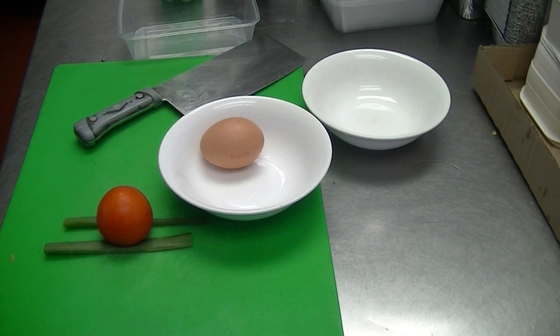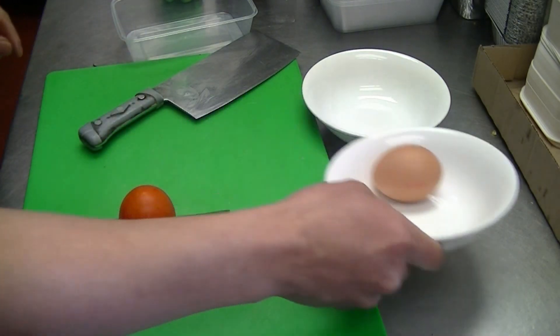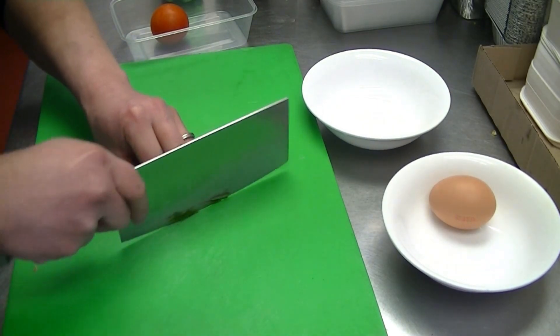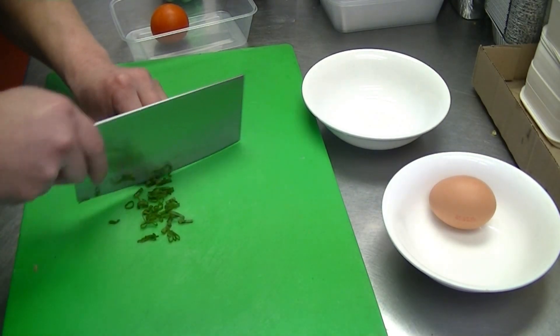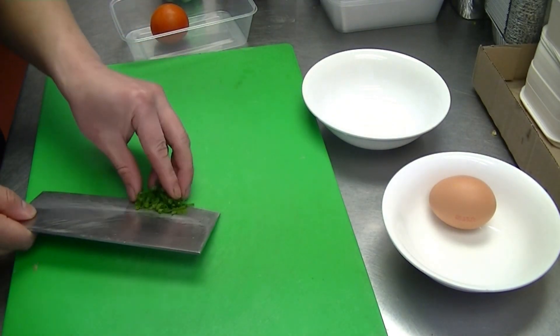I'm going to show you guys how to make a simple egg and tomato soup. Basically just a few ingredients: egg, tomato, a bit of spring onion — that's all we need.